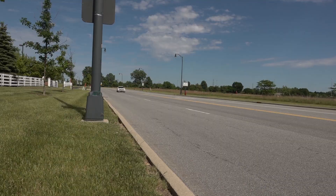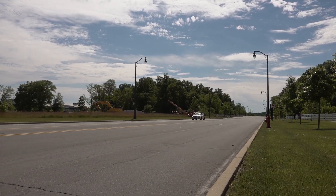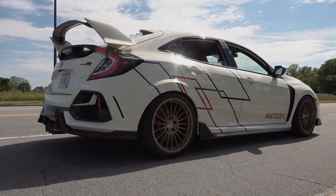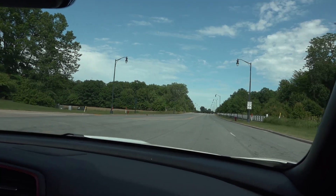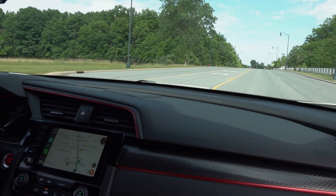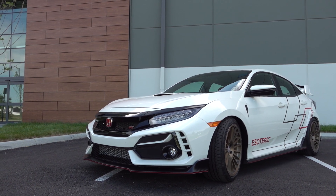Oh man, that sounds awesome. I'm super stoked with how everything turned out. Let me know what you guys think and I'll see you in the next episode.